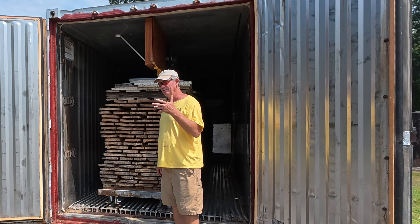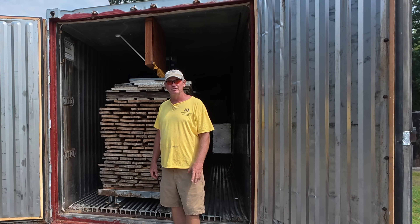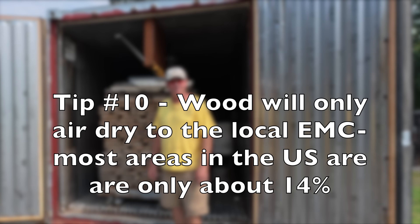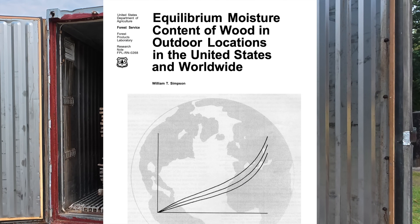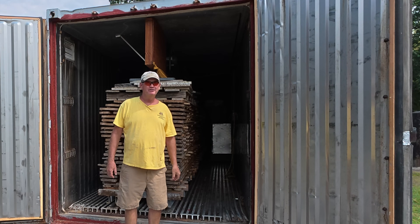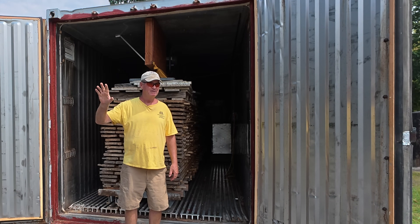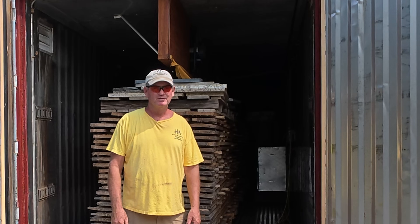Air drying in most of the U.S., except out west, the maximum you're going to get on your moisture content is around 13–14%. I don't care how long it's air dried — two years or 100 years — it's going to be around 13–14% in most places in North America. Back in the old days before air conditioning, you could take air-dried wood, bring it into your log cabin or house and everything was fine because your house was open to the outside. When air conditioning came along, everything changed, so kiln-dried wood is actually the preference.